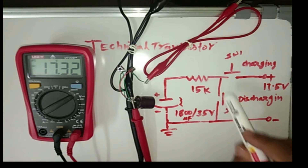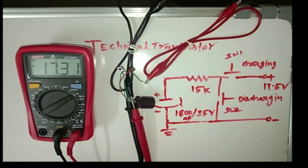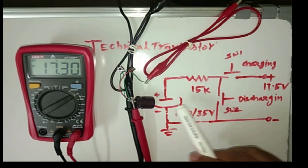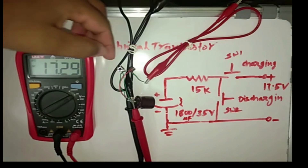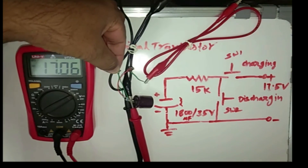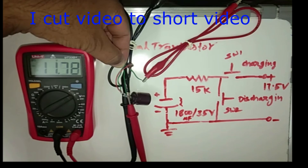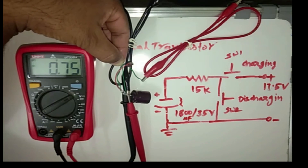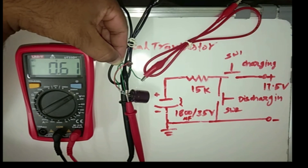Now I press this switch to discharge the capacitor. I have released the charging switch — that section is cut, the power supply is cut. Now I press the discharging switch so the current will flow like this and the capacitor will discharge. You can see here — the capacitor started discharging and it is discharging quickly. It will discharge up to 0V. Now you can see it has discharged to 0.6V and it will discharge up to 0V.